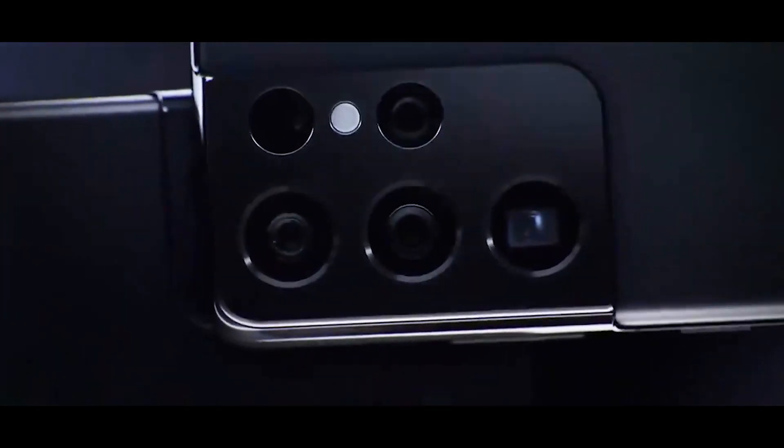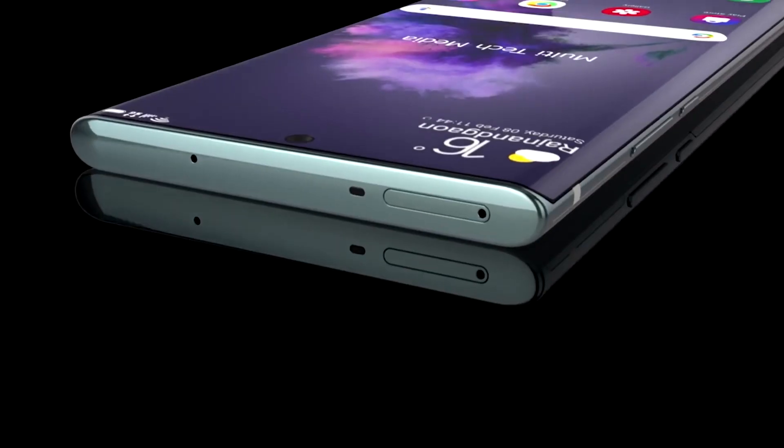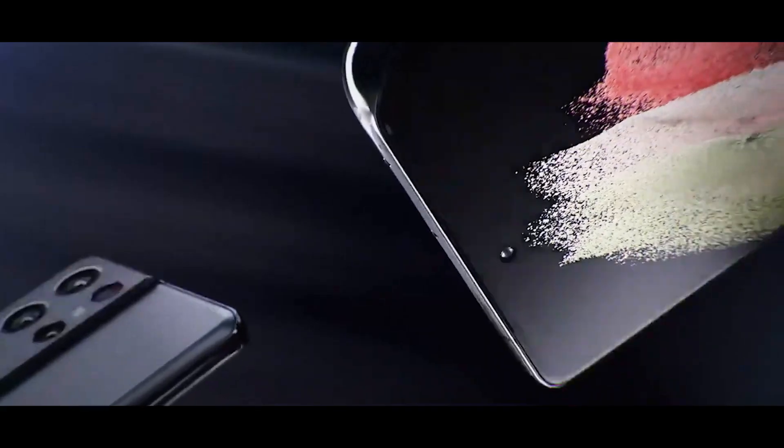From recent leaks and a teaser video, both Samsung phones are going to get bold new colors and some mixture of colors — for example, the frame and camera module on the rear could be a gold color mixed with a light purple. Both phones are very similar to each other, and the Plus model is simply going to be a slightly bigger version of the normal S21.